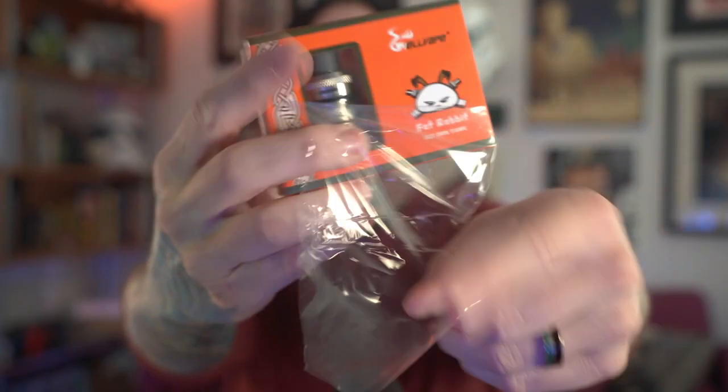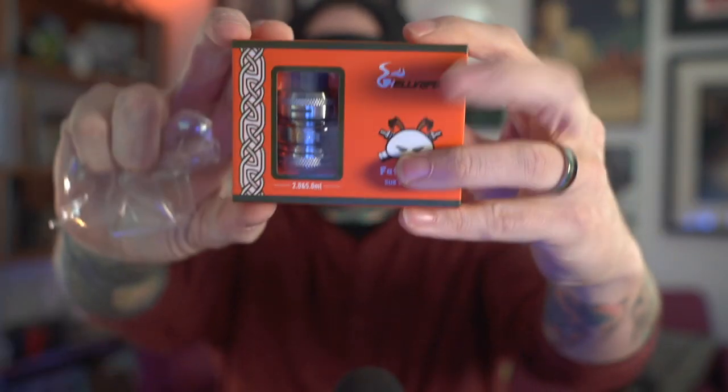What's up everybody, Grim Green back here today. Since September 11th, 2019 I haven't done any building, rewicking, fiddling, setting up new things, taking down old things, or even changing coil heads — but today all that's gonna change because I'm bringing back some vape stuff, and today it's time to finally try the Fat Rabbit tank.